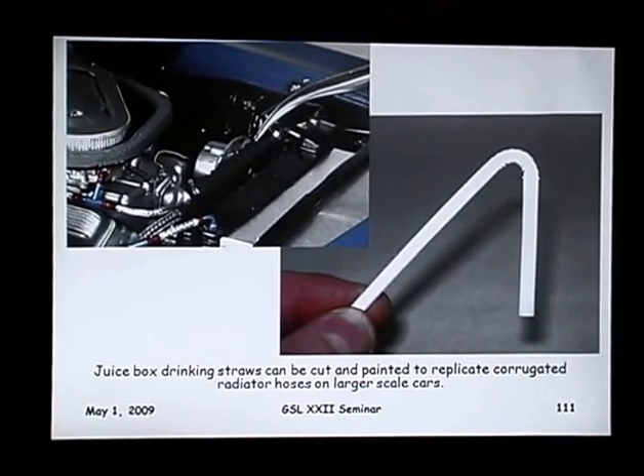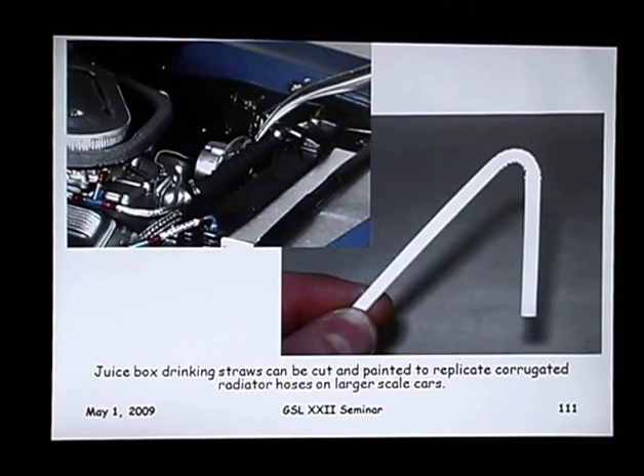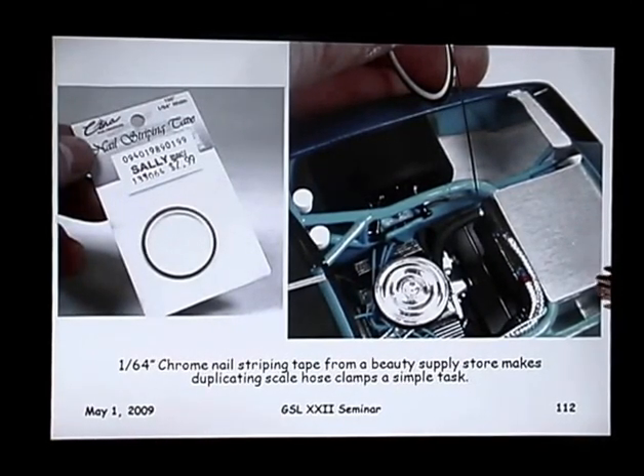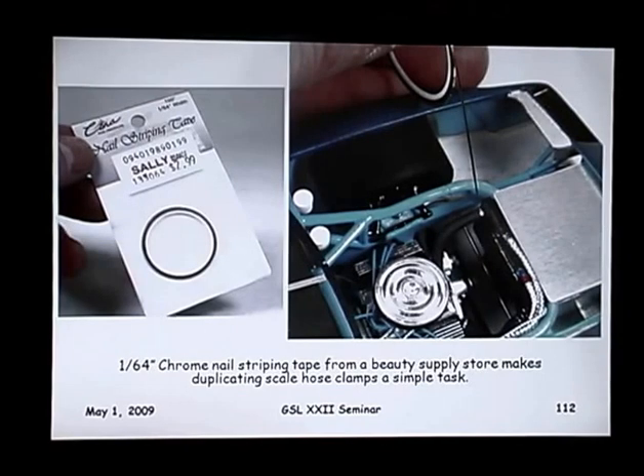Drinking straws — the big corrugated ones — but the juice box straws have a smaller diameter, and I've used those to make corrugated radiator hose. Just paint them with acrylic paint and add some clamps to each end. I also happened upon nail striping tape at a hair supply salon store — it's ready-made 15-thousandths-wide chrome tape. So now you've got your hose clamps or straps just right on a roll for $3, and it works great. You don't have to bother cutting the mylar if you don't want to.